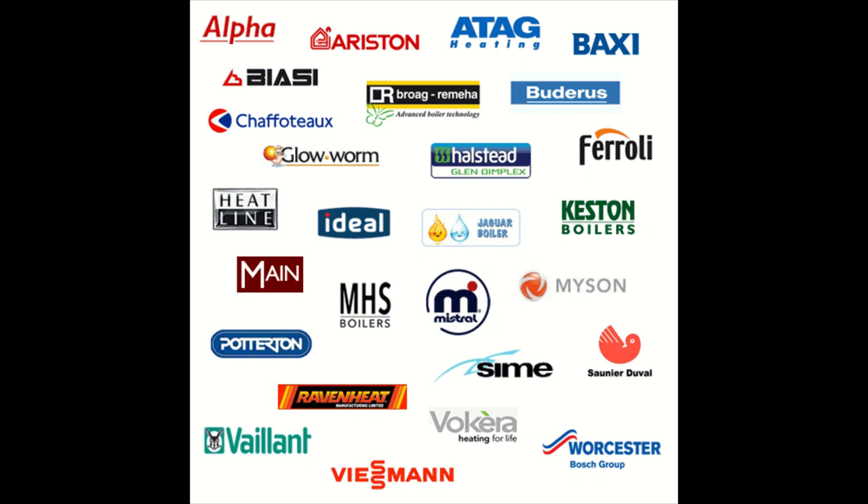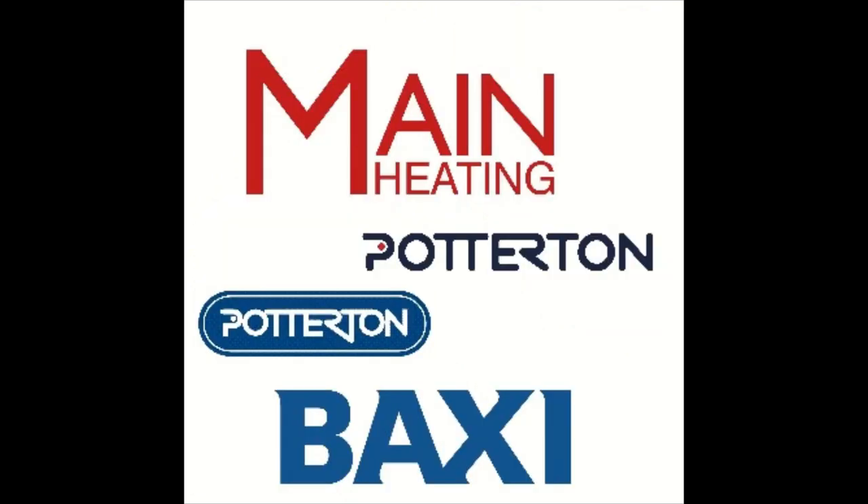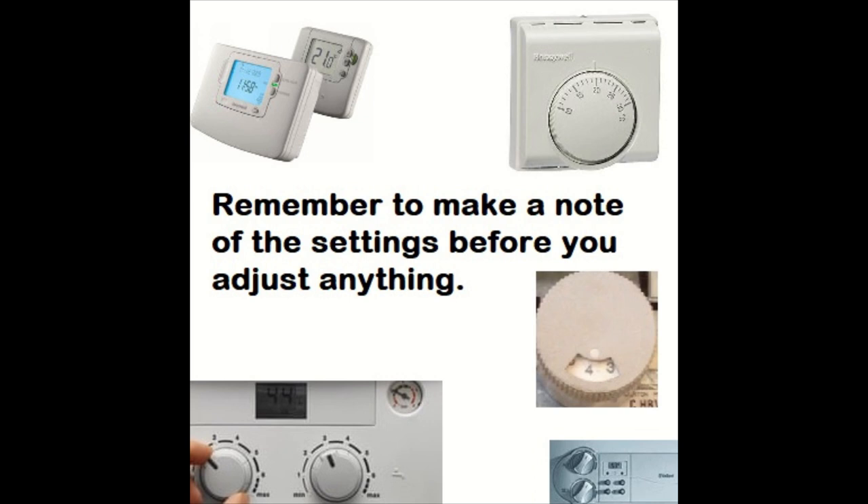What's going on guys, Goldgas here. This episode is about the old Suprema and we're going to look at one of the reasons why it gets the red flashing light. If this helps, drop a like and don't forget to subscribe — you're going to miss out on all my good videos. Don't forget to make a note of the temperature settings so you can set them back when you're finished.